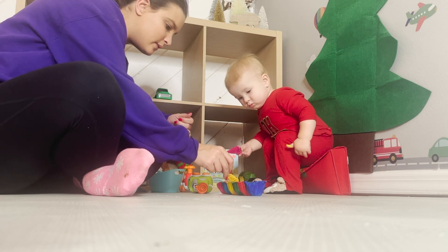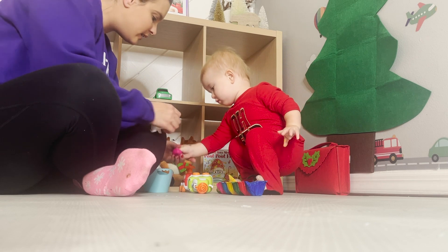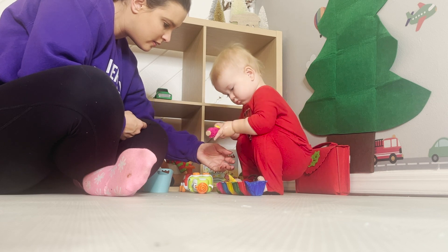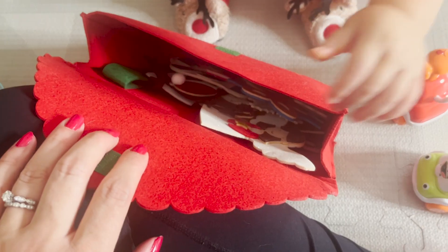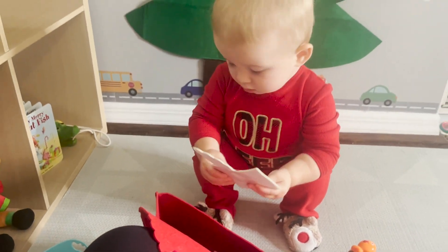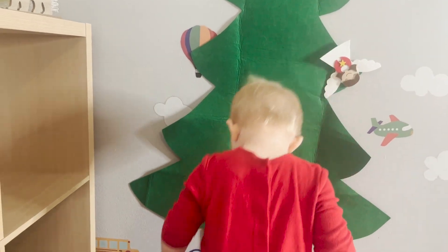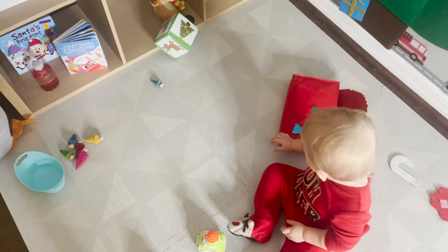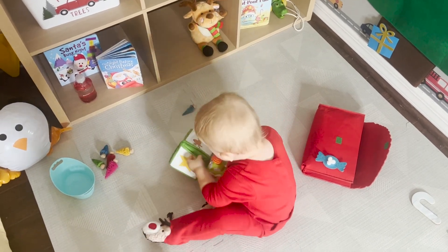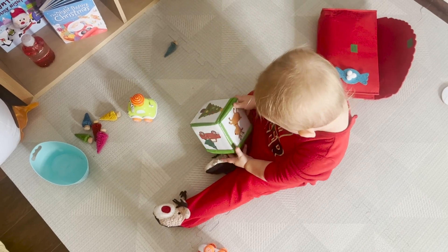Yellow goes in yellow. Look — pink goes in pink. It goes on the Christmas tree. It's an ornament. What a good job, William! Whoa — what's on there? Truck? Tree? Reindeer?